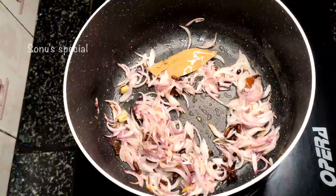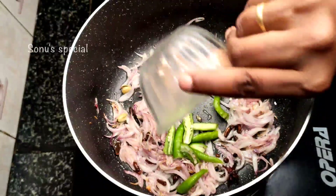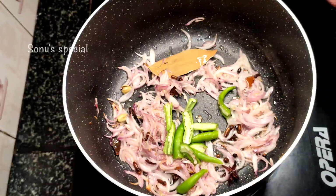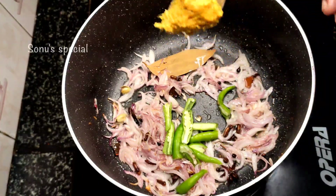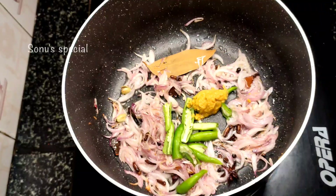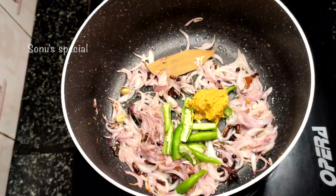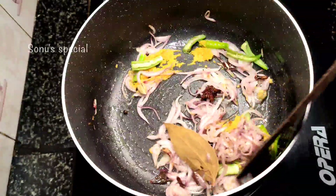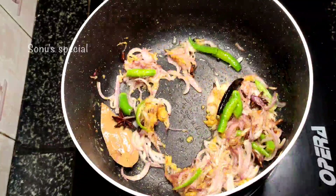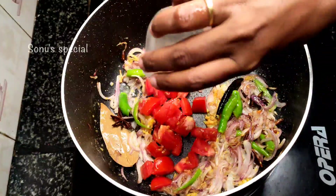Now we are going to fry it. I am going to fry it and add it. I am going to fry it in 1 tbsp. I am going to fry it as a gas station — fry it in two minutes. Let me fry it in 1 tbsp.